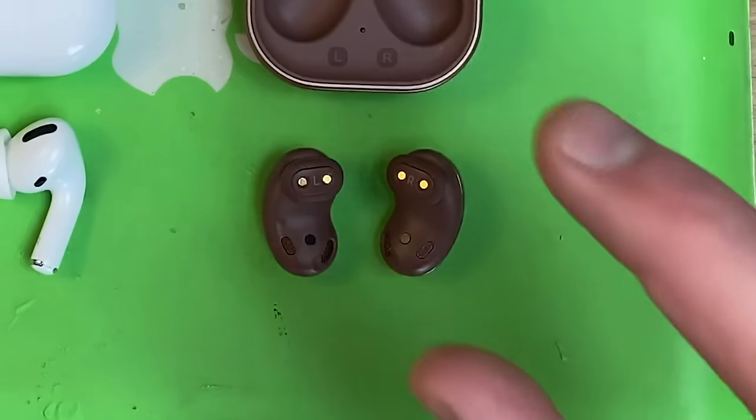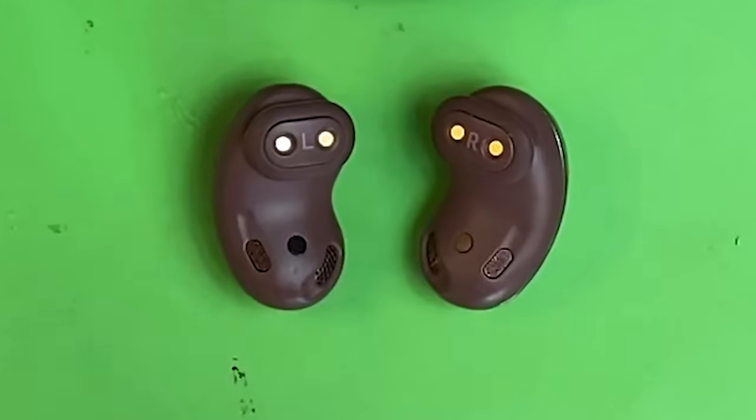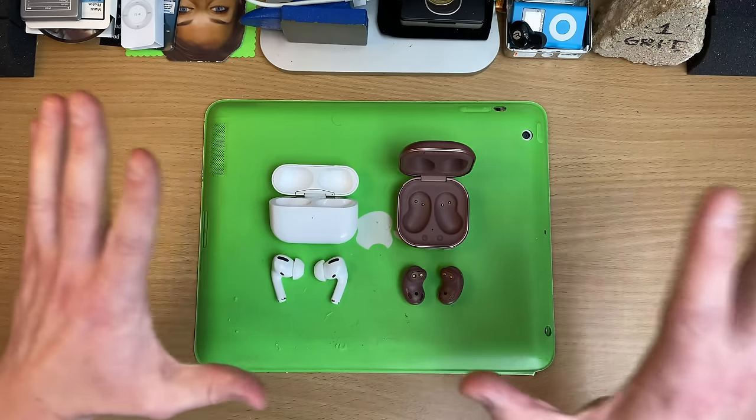They don't seal — they just sit on your ears. But why am I getting so excited about this? Because they have active noise cancelling. So open back style, stemless, true wireless headphones that can also cancel noise. That is wizardry.